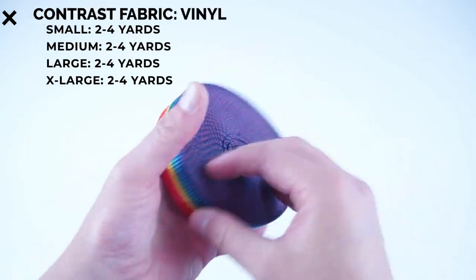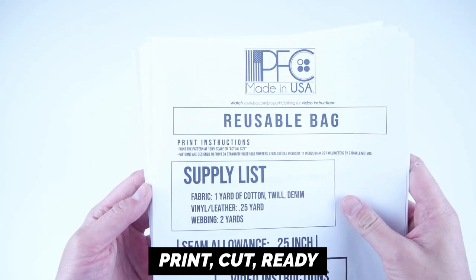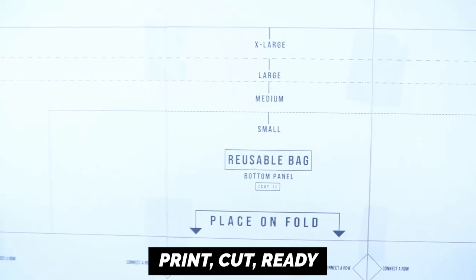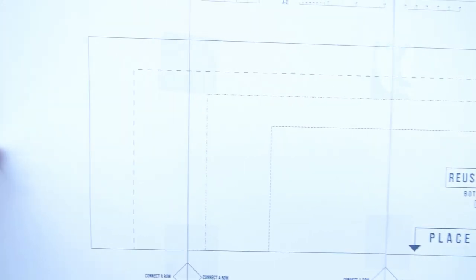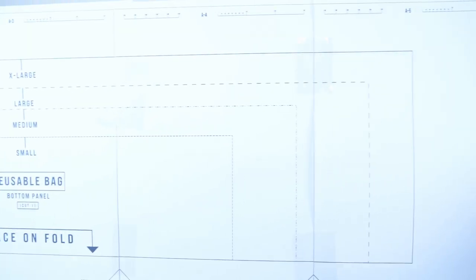And two to four yards of one-inch webbing — this is determined by the size of straps you want to put on the bag. And lastly your pattern, which is available at properfitclothing.com. They're super easy to use; all you have to do is print it, cut it, and you're ready to go. Everything will be linked down in the description, from the supplies to the pattern.